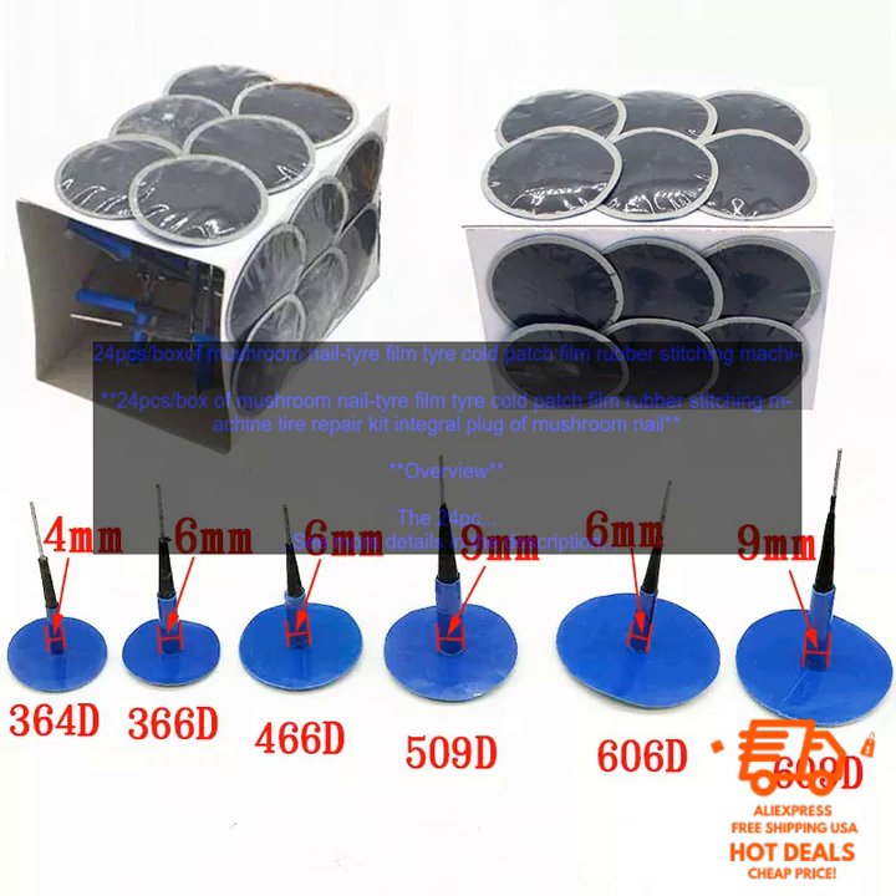Benefits. The kit offers a number of benefits, including: Convenience — the kit is small and lightweight, making it easy to carry with you. Safety — the kit is designed to prevent the tire from deflating, which can be dangerous. Peace of Mind — knowing that you have a tire repair kit on hand can give you peace of mind when you're on the road.